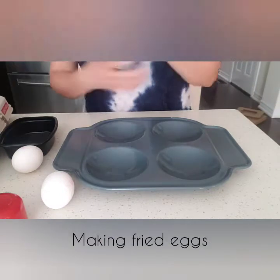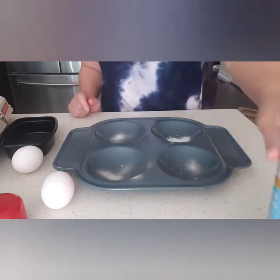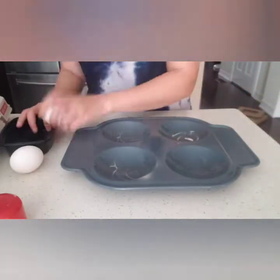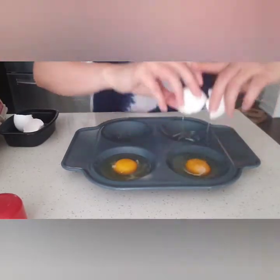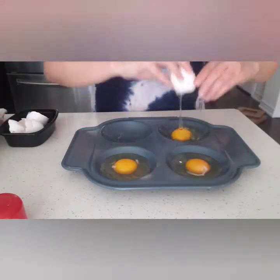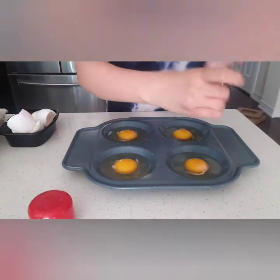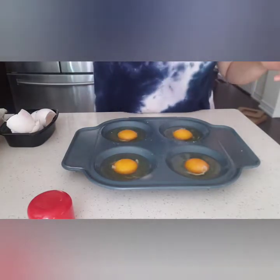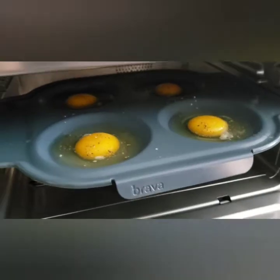It's time to tackle my very first recipe in the Brava, and it's got to be easy — I'm going to be doing fried eggs. It even comes with a fried egg pan. Let's go through the steps together and see how it turns out. Step number one is to spray it with some butter. Then let's add some Himalayan sea salt. Alright, sliding it in.